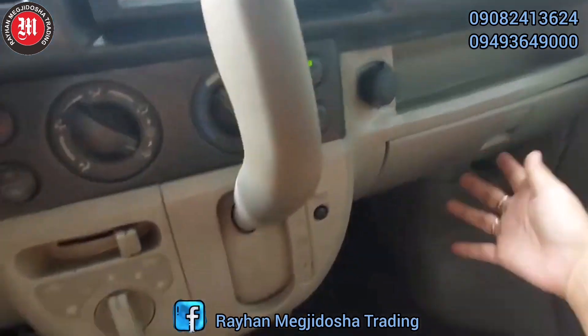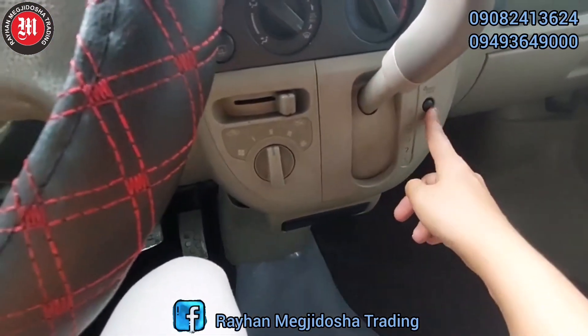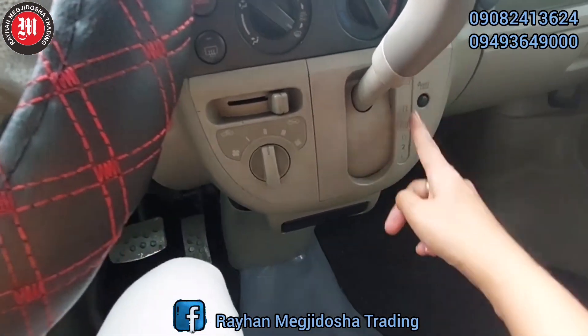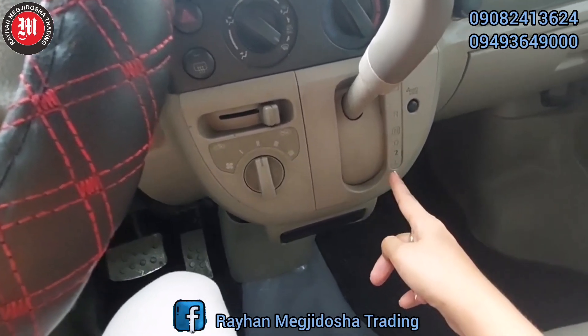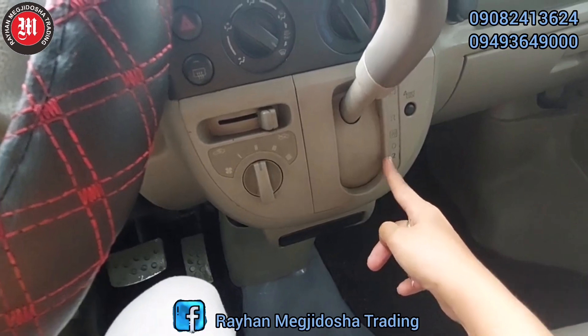Mayroon ating glove box. Shift lock. Automatic transmission — Park, Reverse, Neutral, Drive. At syempre, second gear at low gear.